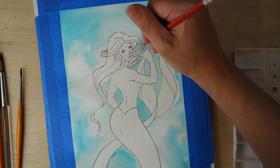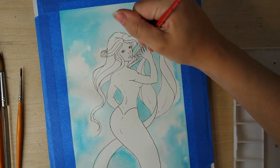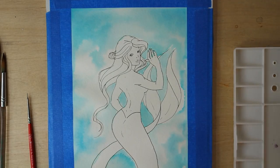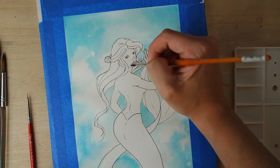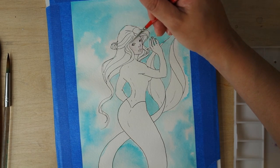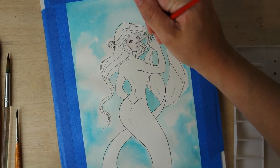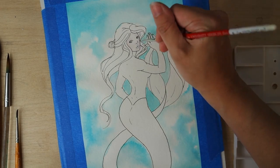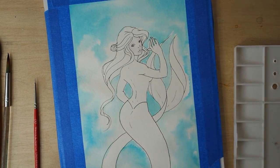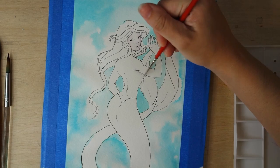For the background I used a combination of Dr. PH Martin's Radiant Concentrated Watercolor in Norway Blue and a green — I can't remember the name right now but I'll link it in the description. I had the combination on my palette, put water on it with my water dropper, and had my blue section and my green section. I let the two kiss each other to make a really pretty aqua color. My partner says it ended up looking more like clouds, but for me it looked more like the Caribbean — crystal clear, gorgeous aqua-soul blue.